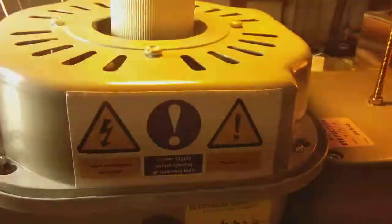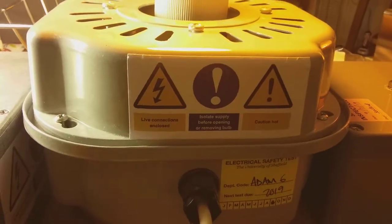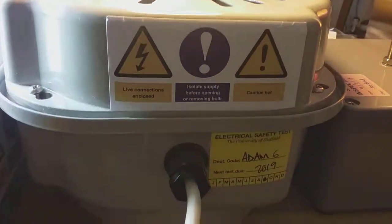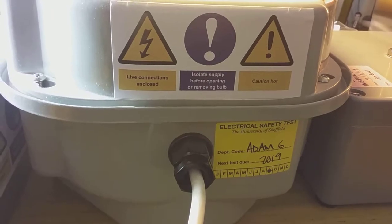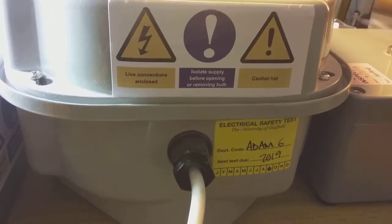On the high pressure sodium fitting it says: live connections in close, isolate supply before opening or removing bulb. Caution, hot. Electrical safety test, University of Sheffield, asset code ADAM6, next due 2019. But it hasn't told me the actual date.